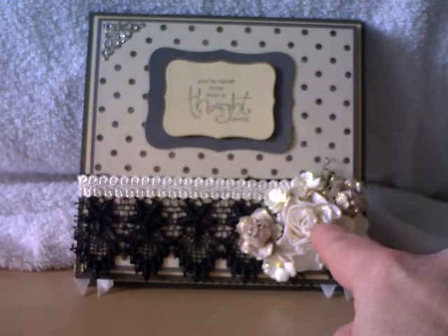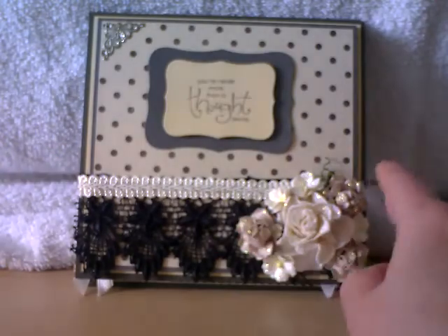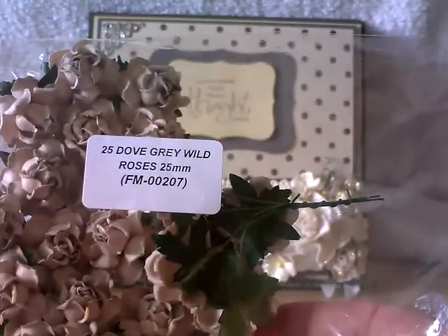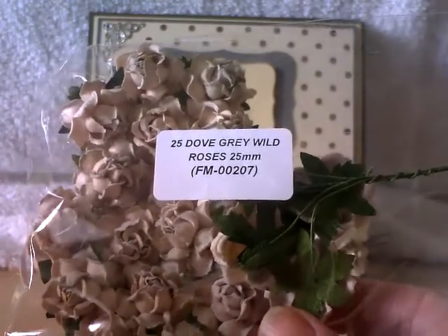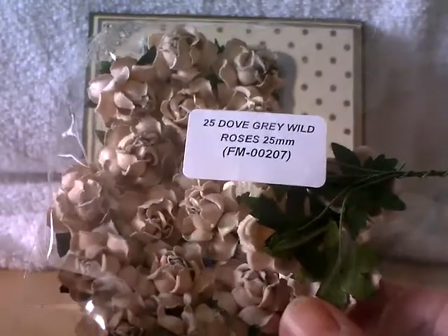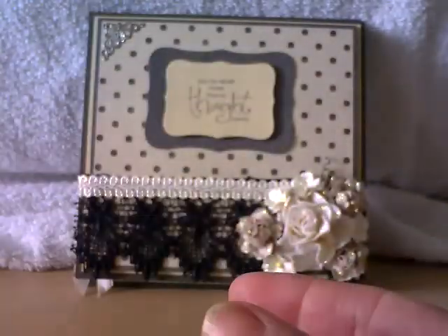This I believe is a 40mm Wild Curly Rose. I've used them all up and lost the packaging, but that's what I believe it to be. And then I've also used three of these — the Dove Grey Wild Roses 25mm. Love this colour; it seems to go with everything: pink, blue, greens. It really is a fabulous colour. I've got several packets of those, so I absolutely love those.